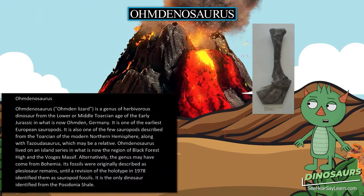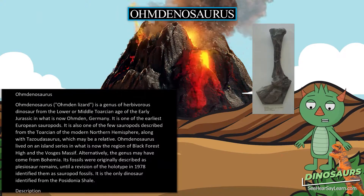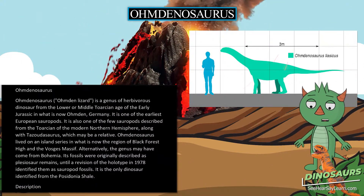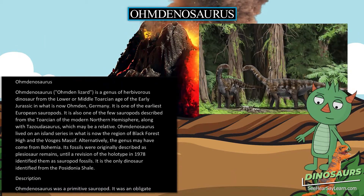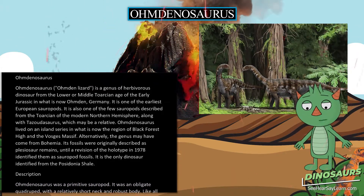Omdanosaurus, meaning 'Omdan lizard,' is a genus of herbivorous dinosaur from the lower or middle Toarcian age of the early Jurassic in what is now Omdan, Germany. It is one of the earliest European sauropods.